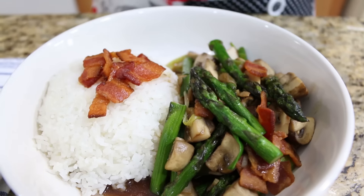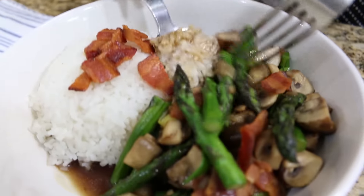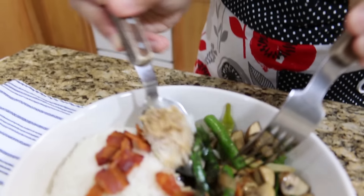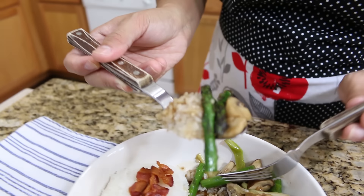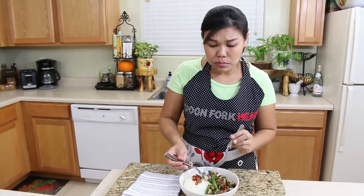I'm ready to try this. This stir-fry bowl looks so good. I'm going to get a little bit of rice, mushroom, and asparagus. It's hot! I got a big bite. It's so good. Wow, this is so good — the bacon and the mushroom. It's so good!